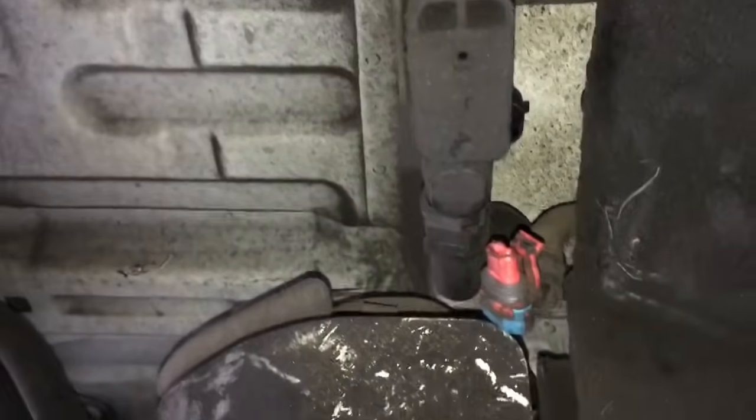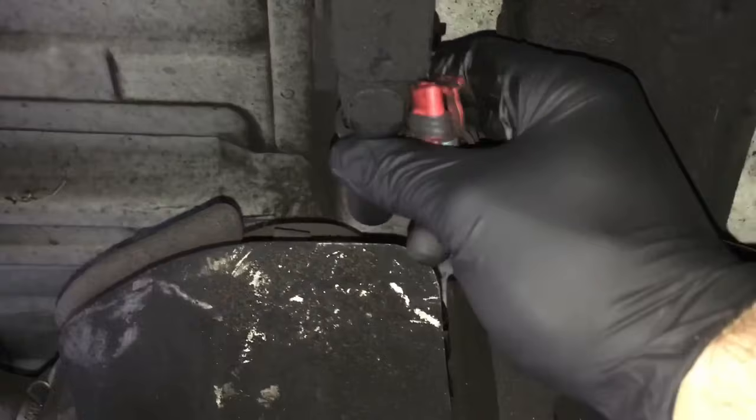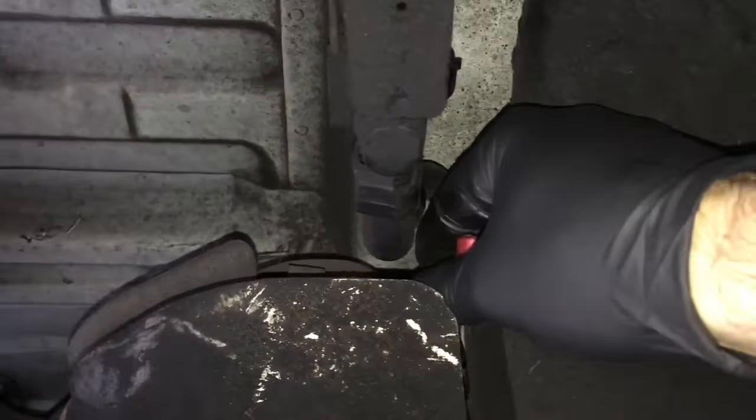The first thing we're going to do is just unplug the electrical connector by pulling the tab down. Next we're going to remove the vent line — you squeeze it right here. You may have to use pliers and squeeze it right here, and it's going to flare these little tabs open on the left and right side of it, and then you'll pull it off.